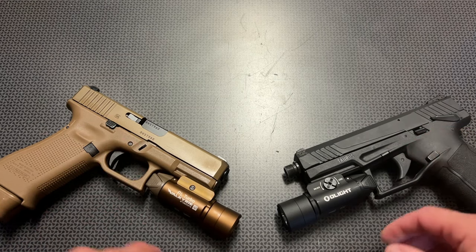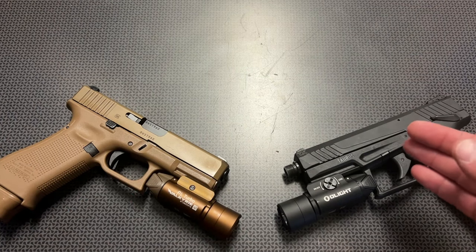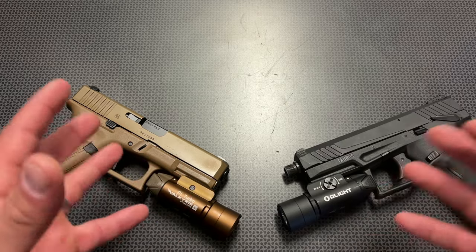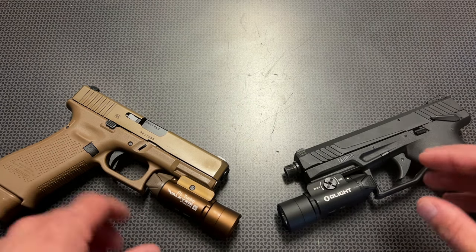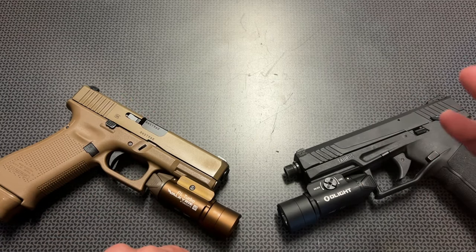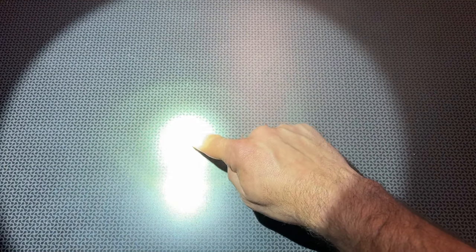800 lumens is plenty bright for the house, around your car, or even in a field. The 515-meter throw is insane to me for a handgun weapons light. When I first read this, I was concerned the beam was going to be so tight inside your house that it would be completely unusable. The very first thing I did was grab it and shine it down a dark hall, and thankfully these guys knew exactly what they were doing. It does have a center spot that throws the beam for a distance, but it definitely floods very quickly. This center spot is what's going to be thrown for that maximum distance of 515 meters, but this wash or flood is perfect for home defense.